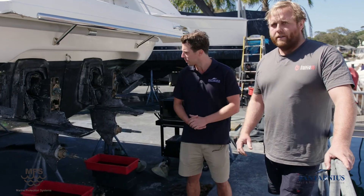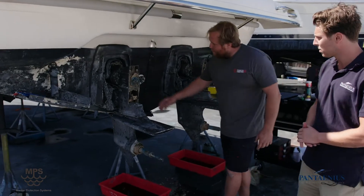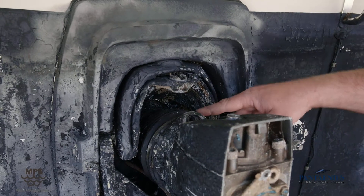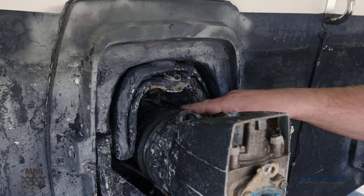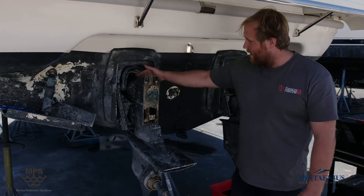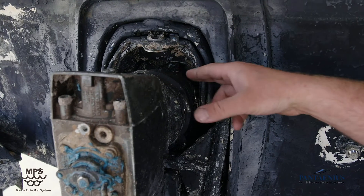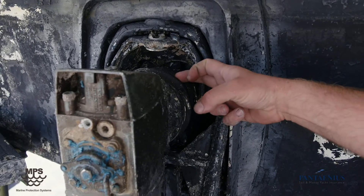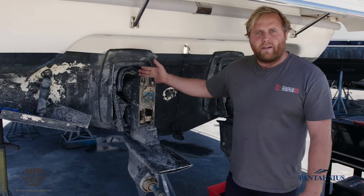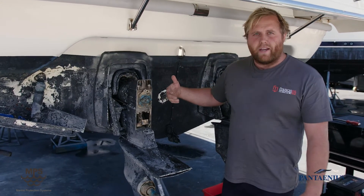Well, if we can look at these stern drives here — just bring it in a bit closer — normally around the bellows is your first point of call with oysters. Usually a boat left in the water, a stern drive boat around Pittwater or Sydney Harbour where there's a lot of salt water flow, a lot of oysters growing in around here, cutting bellows. Once the bellows are cut, water gets inside there and into the universal shaft. The universal shaft is only steel — it'll rust up straight away, the components will seize together, potentially destroying the back of the boat if they were to let go.